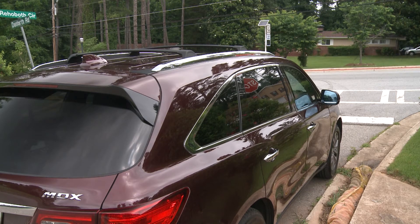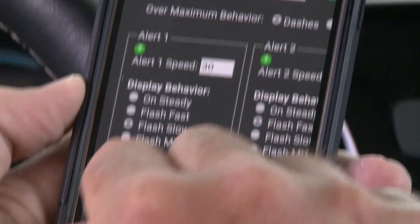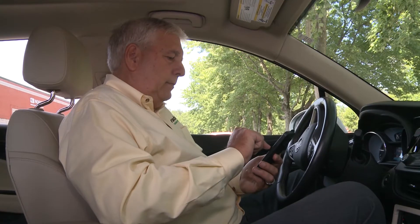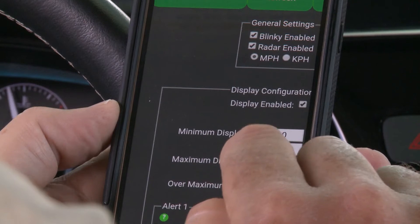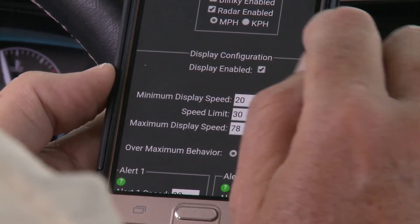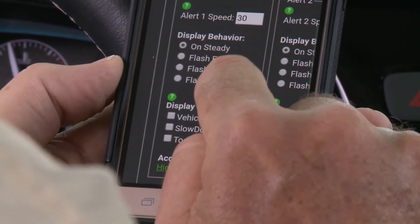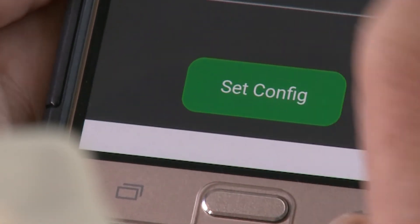The operation of the TC600 is an easy process using a single screen to complete most of the radar sign setup. This process is the same for all models. You simply set the minimum display speed, set the speed limit to match the road, set the maximum speed you want to display, set the speeds at which you want to have alerts, and then tap the set configuration button and you are done.